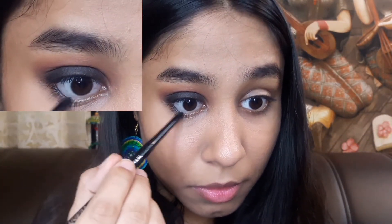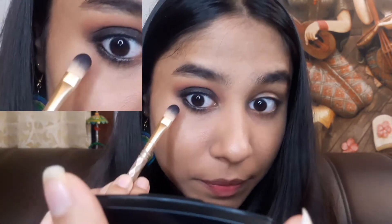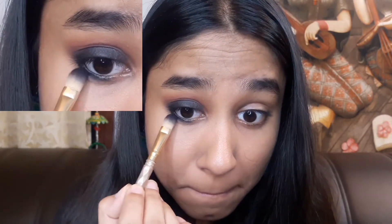Now we will do our lower lash line. First I will put the liner on my lower lash line, and now I will smudge it out. This is our lash line done.